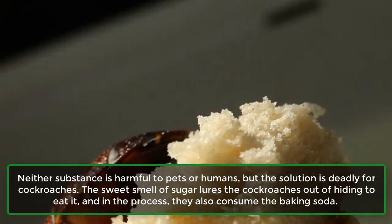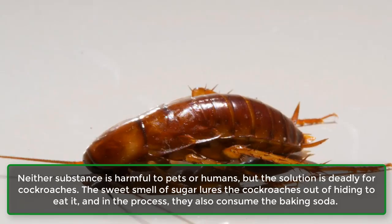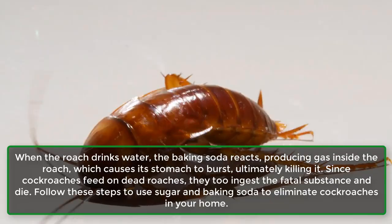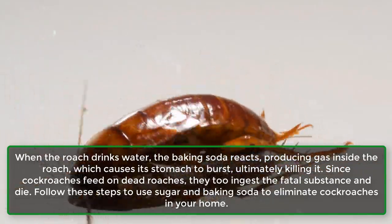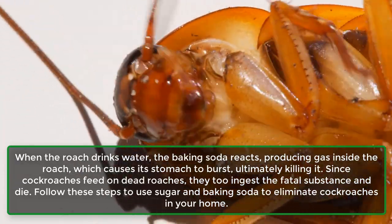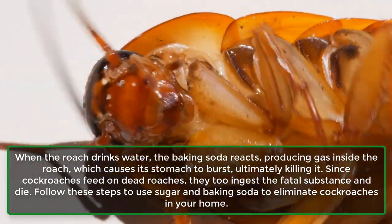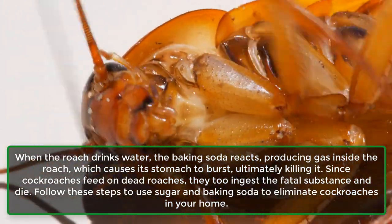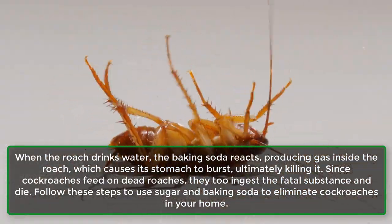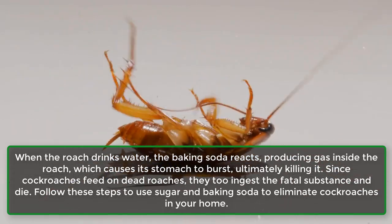The sweet smell of sugar lures the cockroaches out of hiding to eat it, and in the process they also consume the baking soda. When the roach drinks water, the baking soda reacts, producing gas inside the roach, which causes its stomach to burst, ultimately killing it. Since cockroaches feed on dead roaches, they too ingest the fatal substance and die.